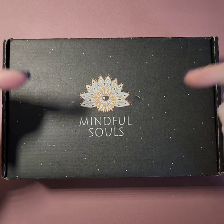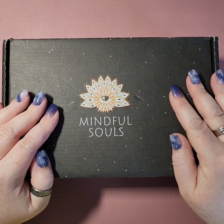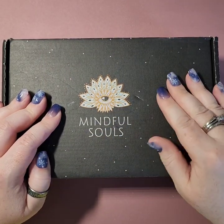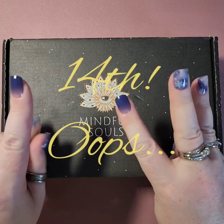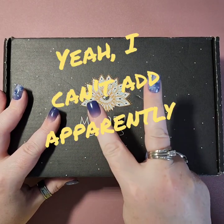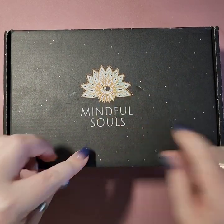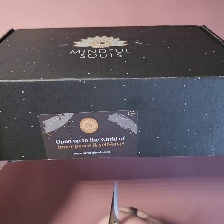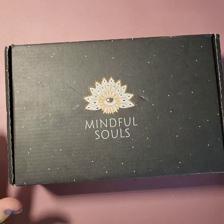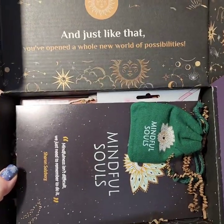Hey, welcome back to another Mindful Soul subscription box opening. This is a new year, so happy new year everybody. This is the 13th box that I've gotten — the second box of the second year. This time I was able to peel off the label without it making it all gross. Let's get her open and see what we got!